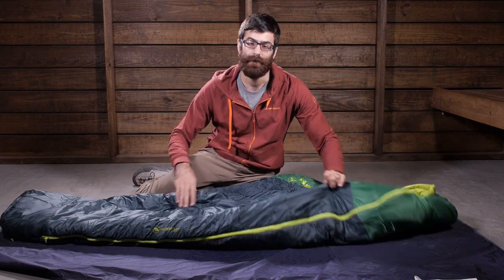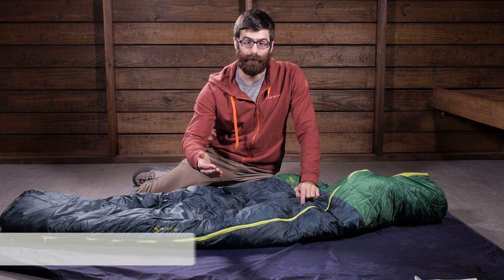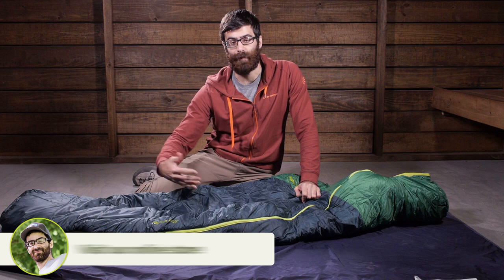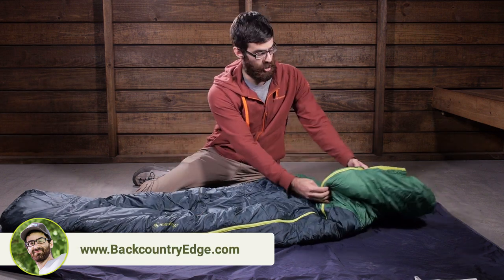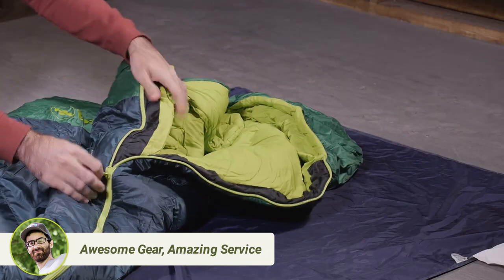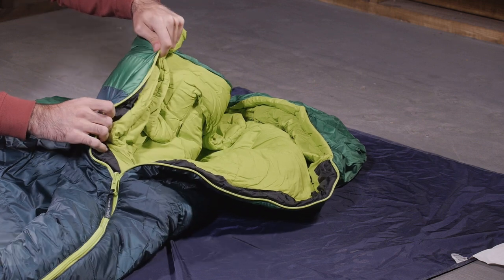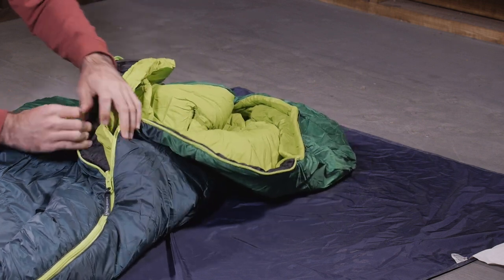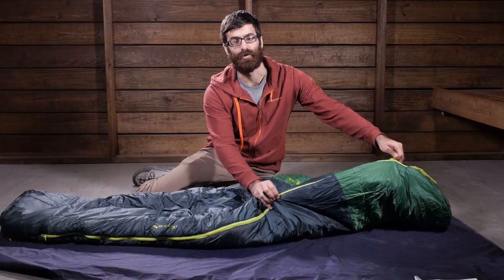The zipper is a two-way zipper on the side. You can easily unzip it from the top to get in and out. You can also zip it up from the bottom to dump any excess heat if it is a warmer night. And there is a no-draft tube on the inside of that zipper as well, so you have got a draft tube there to prevent leaky air and you have got durable materials that are going to protect that zipper and protect those materials, help to prevent snags and maintain a lot of durability.